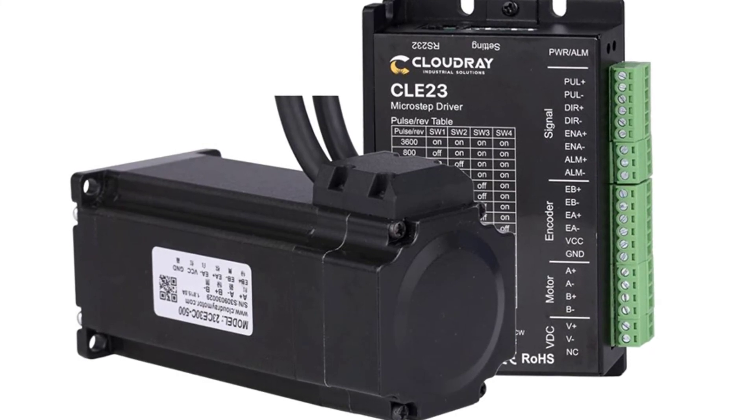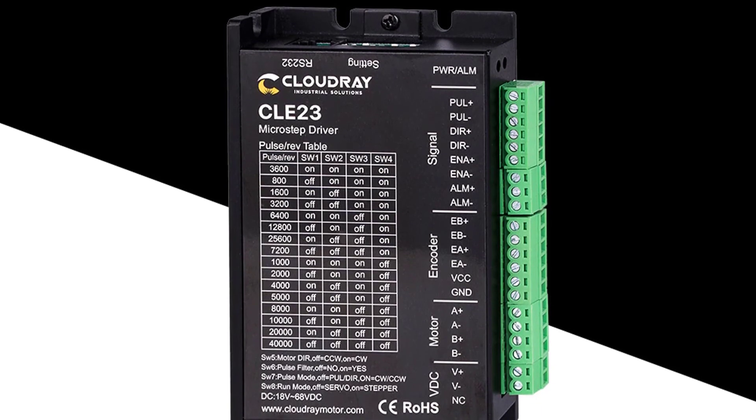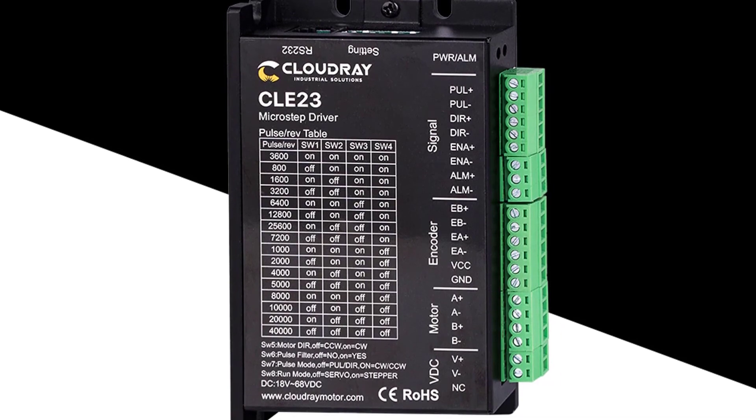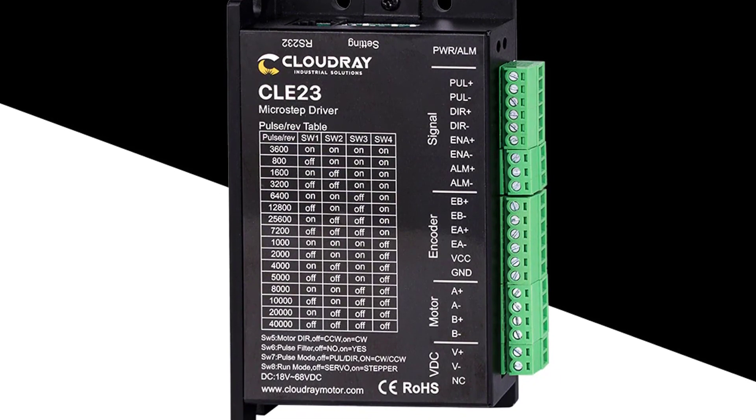The driver comes with only two wire inputs, which require two separate power sources, so you need to pick a power source for the driver and one for your actual project. If you want to buy this closed-loop stepper motor from AliExpress, link in the description below.